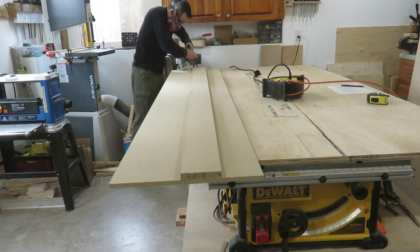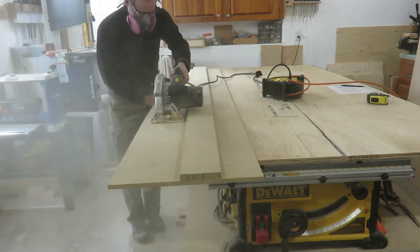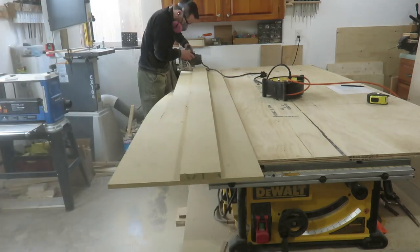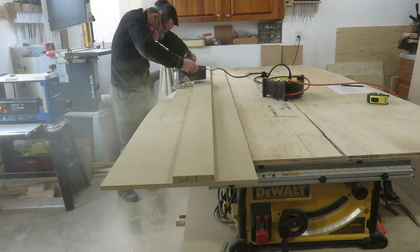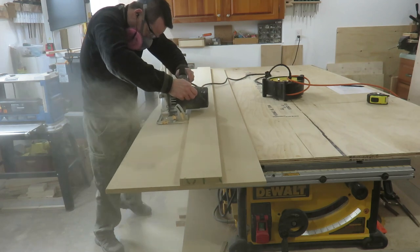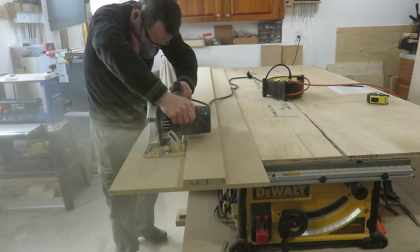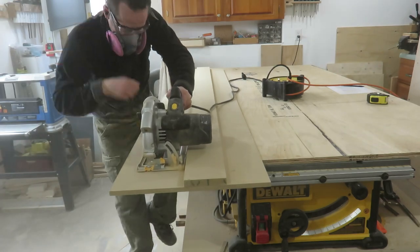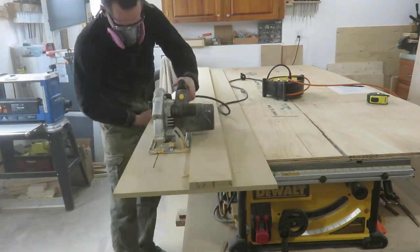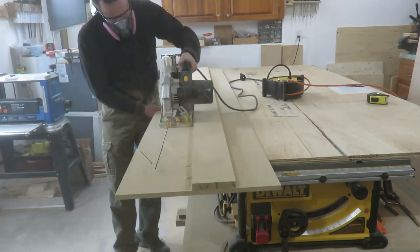With the two pieces fastened together, you trim off the bottom piece — however, use some clamps. As you can see, my sled keeps moving; if it was clamped down this would have been much easier. Cutting MDF makes a huge mess — it's very, very dusty.